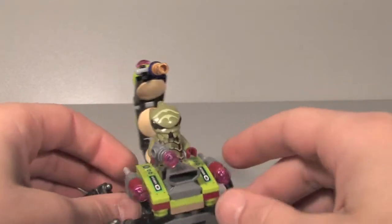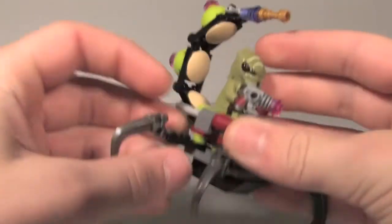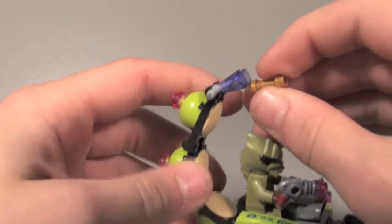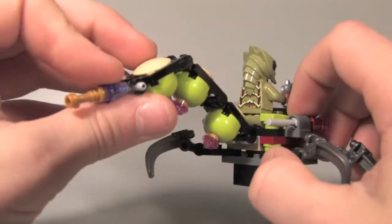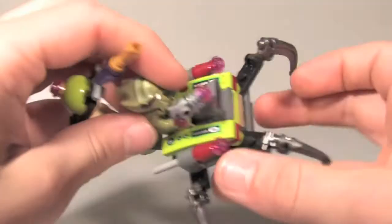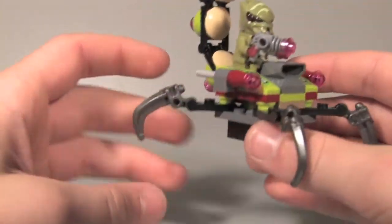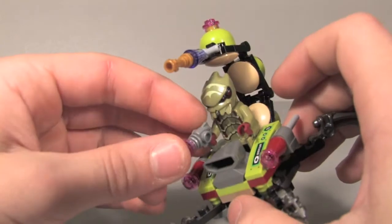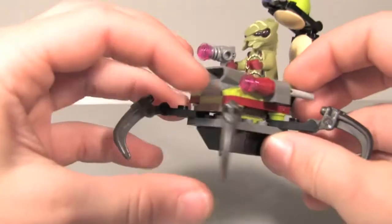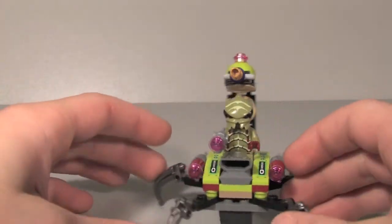Here's the alien vehicle you get. It has flick missiles, which obviously aren't a very good feature as usual, though you do get a new piece that hooks in the flick missiles. There's a gold lightsaber hilt on the end of the gun. You get a really cool looking tail that swivels around so you can shoot behind it. The legs move around using a technique with studs — I've seen them use this in Mirkwood spiders too. It's not the best vehicle, but it's still pretty cool.